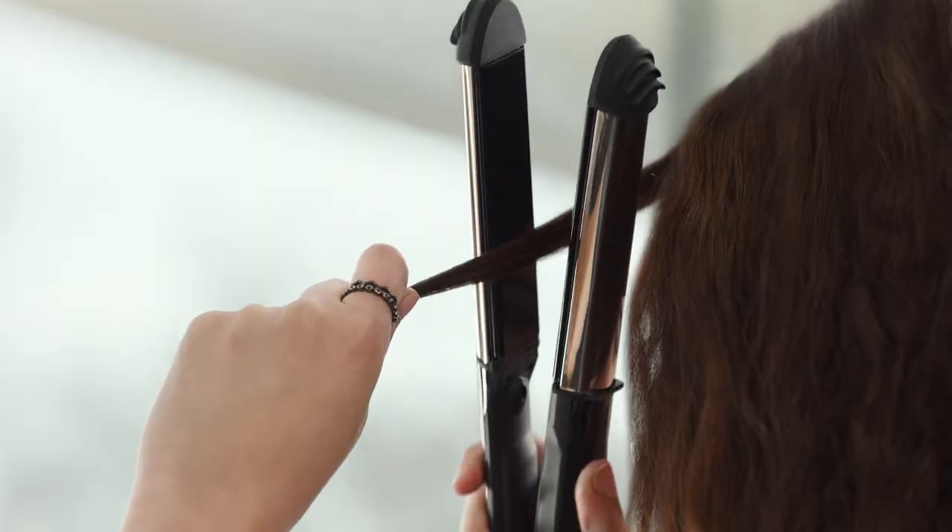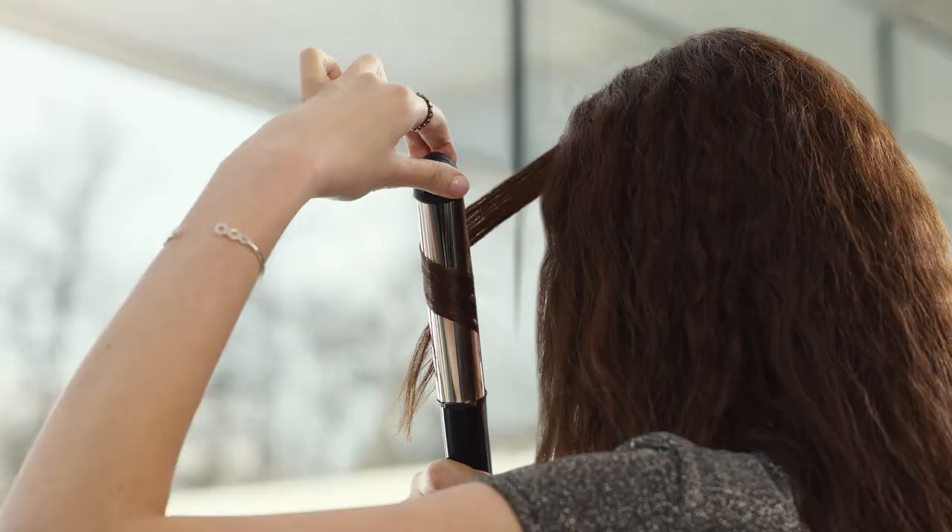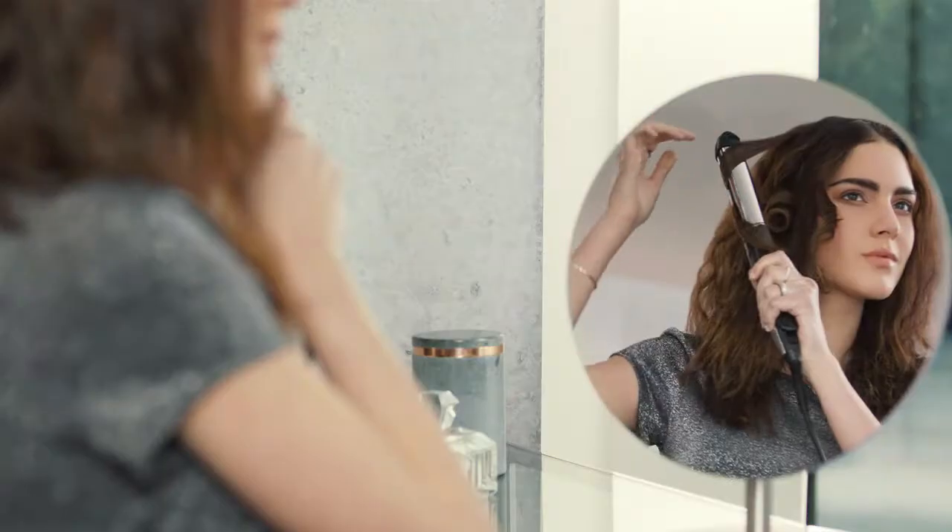Feel more like curls than straight? Just wrap hair around the curved stainless steel outer barrel to create silky, flowing curls. Perfect.